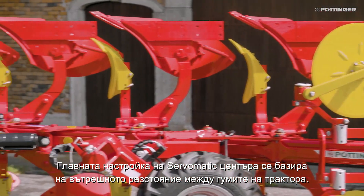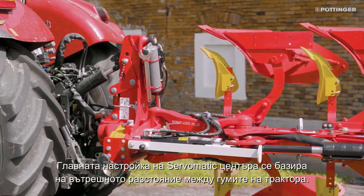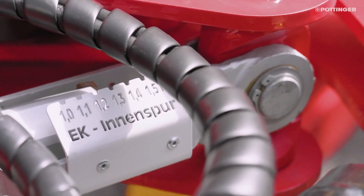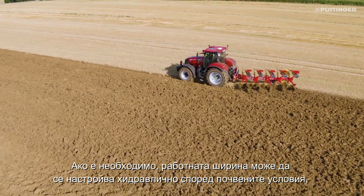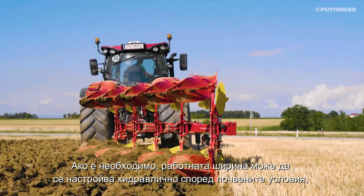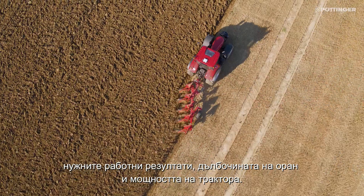The main setting of the ServoMatic control center is based on the inside track width of the tractor. If required, the working width can be hydraulically adjusted to the soil conditions, the required working results, the plowing depth, and the tractor power.